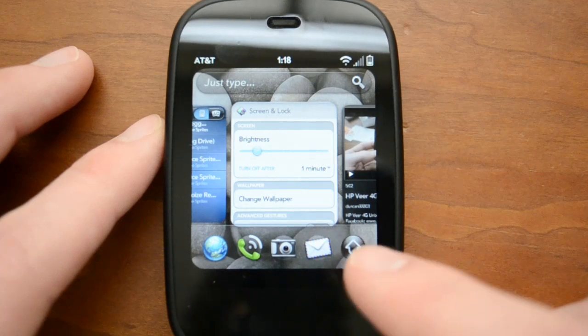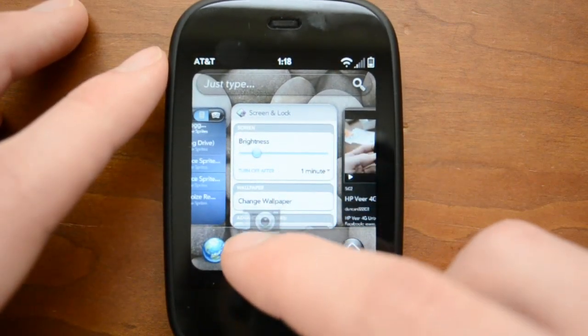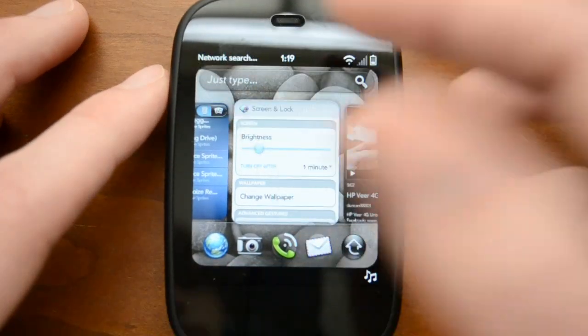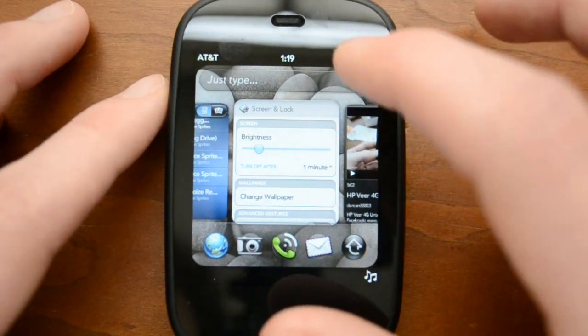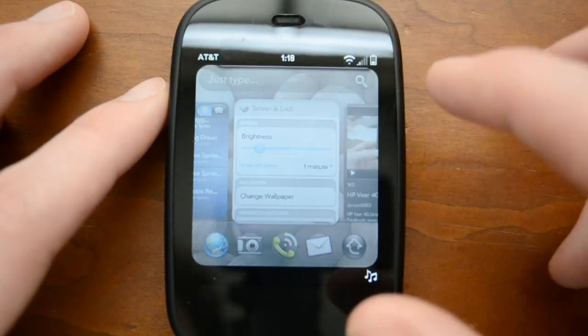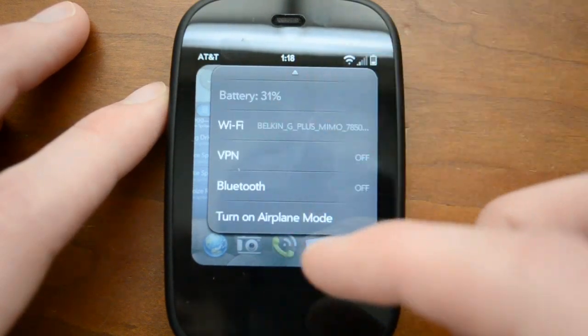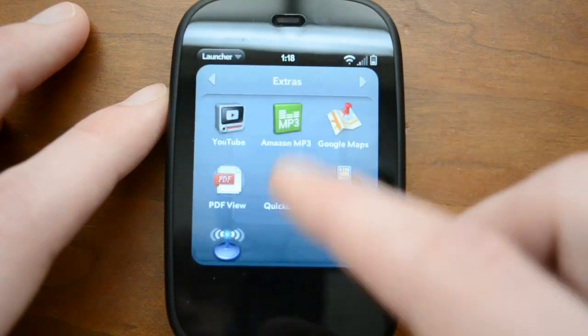Down on the bottom you can manage things like the camera very simply. Up top, I don't really have any service right now, but it will tell you if you're connected and it will tell you the time. If you tap up here, you'll see it will tell you the date, your battery, and you can toggle on Wi-Fi, Bluetooth, airplane mode — all that kind of good stuff very simply.